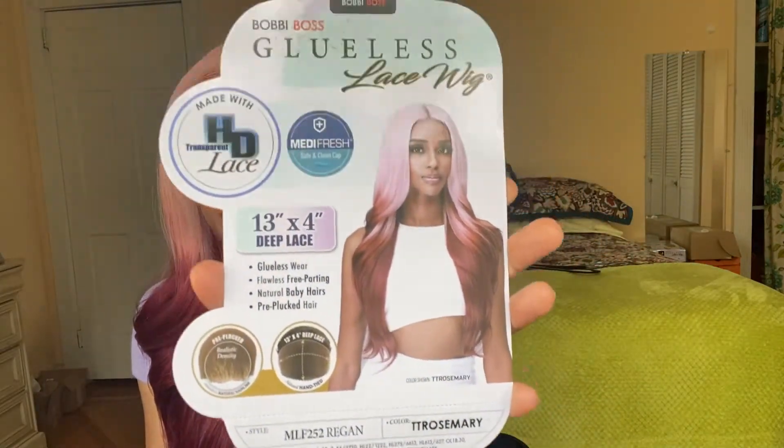Let's just get straight into this unit. This is the Bobby Boss Glueless Lace Wig in the style MLF 252 Reagan, and I have her in the color TT Rosemary. This is what the stock card looks like. I'm going to read off some of the specs about this unit, and then I'll tell you my thoughts, pros and cons, and everything about it. This is their Medifresh safe and clean cap.